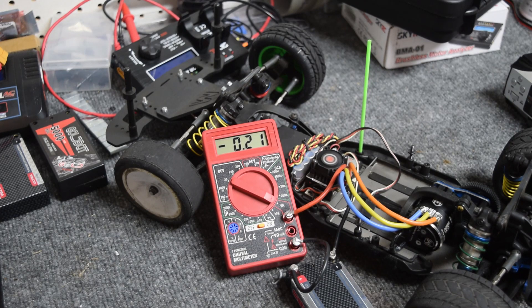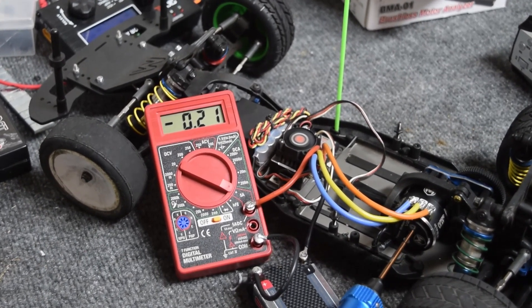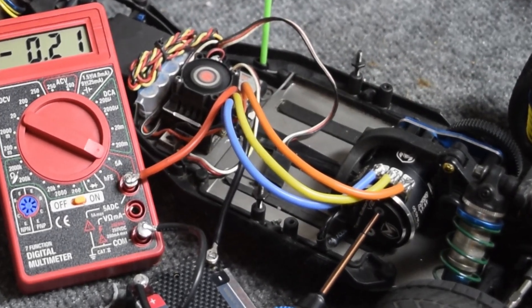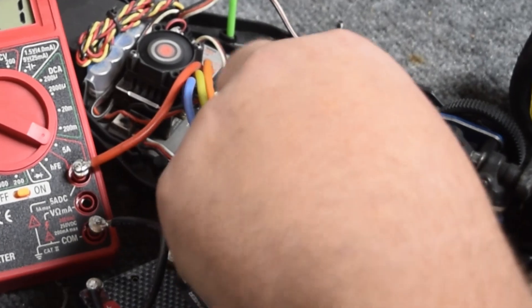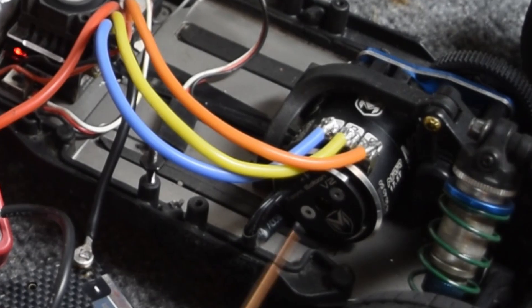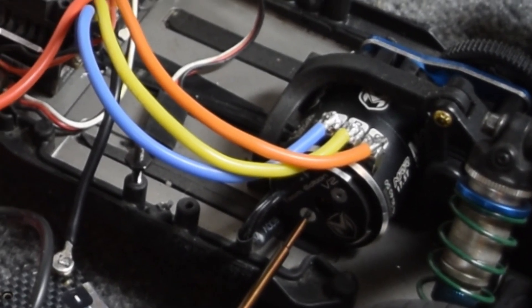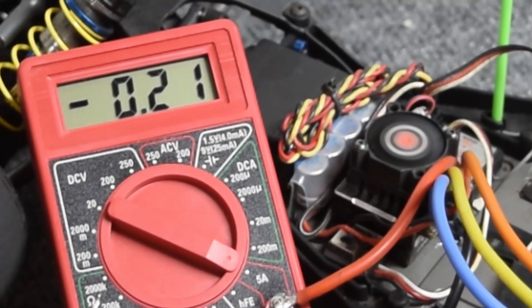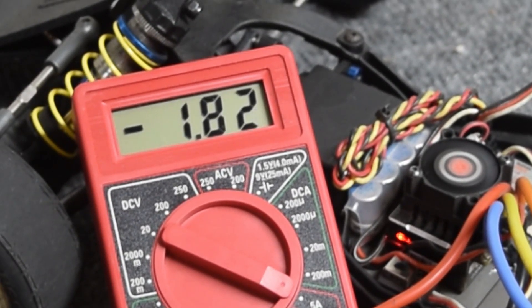That gives you a starting point for how you can adjust your timing based on amperage draw doing it this way. Let's loosen this up and turn the timing all the way down to 30 degrees just to show you. Tighten the motor back up and the sensor board — there we go. Full throttle at 30 degrees is 1.82 amps draw — very, very minimal.